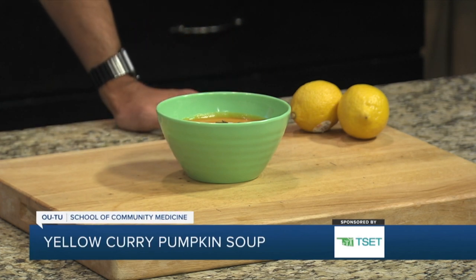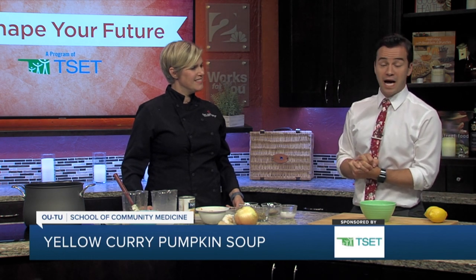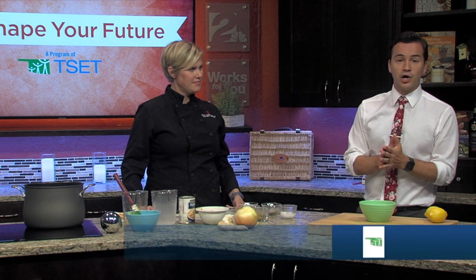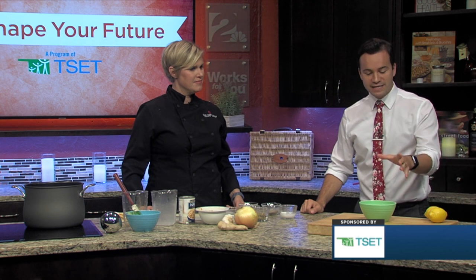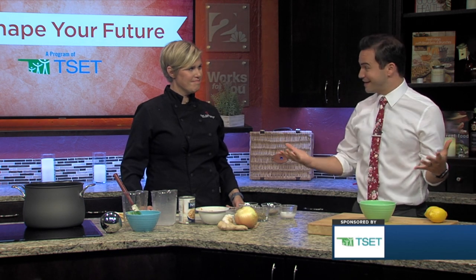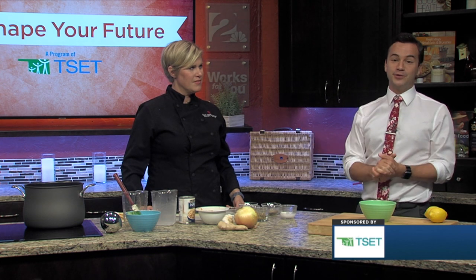Be sure to know that you could substitute butternut squash or any other winter squash. This is definitely something great for a fall recipe as we're getting into those months. If you want to know more about this recipe or any of the recipes we make here in the Shape Your Future Healthy Kitchen, head over to our website, kjrh.com. Once again, Chef Valerie from the OUTU School of Community Medicine — thanks for coming in for us.